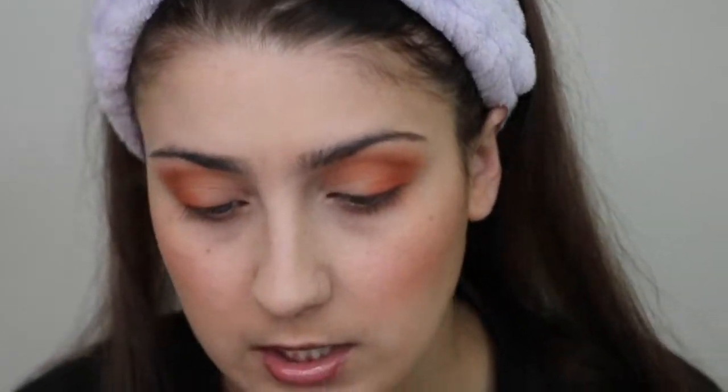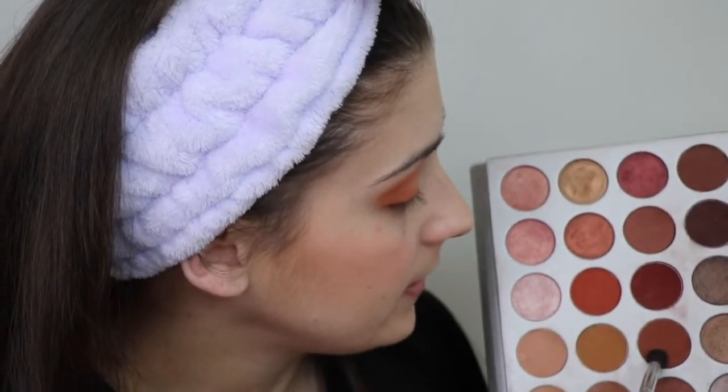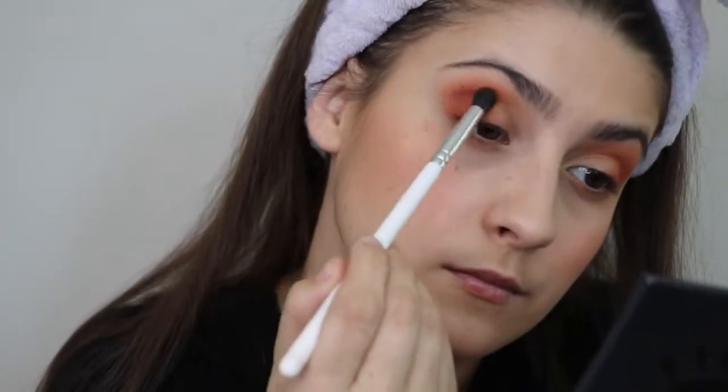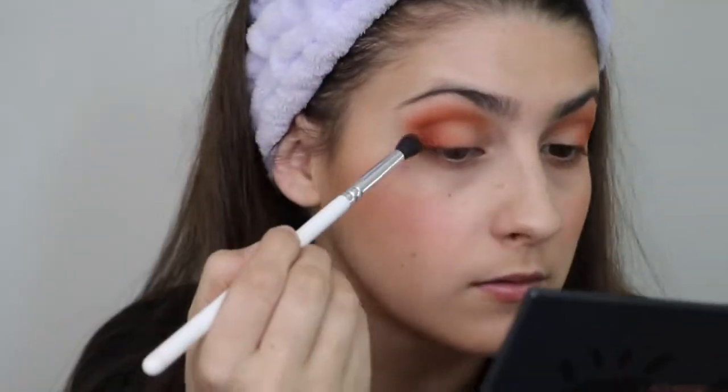I've brought you guys in a little bit closer so that you can actually see what I'm doing for the eye look. It's not looking so hot right now, but I swear guys, it gets better. So going back to the Jaclyn Hill palette, I'm just going to dip into this one and a little bit of that one to kind of deepen up the outer crease. That's not really as blended as I wanted it to be, but I guess it never really is. So we're just going to go in with the next shade and we'll see if it starts getting better.